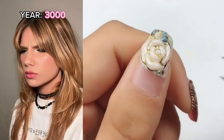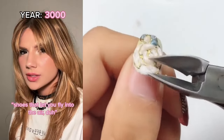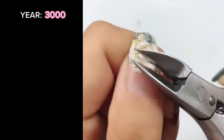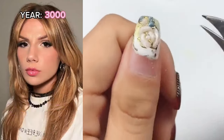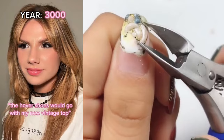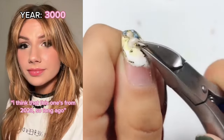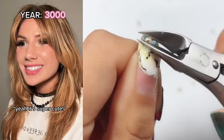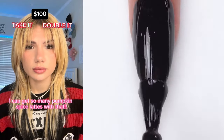Mom, have you seen my hover shoes? I can't find them anywhere. What are hover shoes? Shoes that let you fly into the air, duh. Are you doing okay? Yeah, I'm just processing the hover shoes. Would go with my new vintage top. Vintage — what year is it from? I think this one's from 2023. So long ago! Yeah, it's super cute.